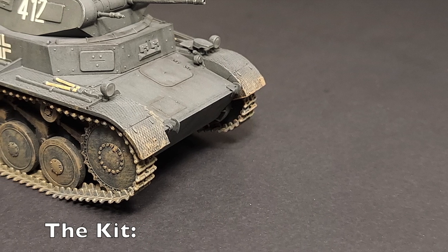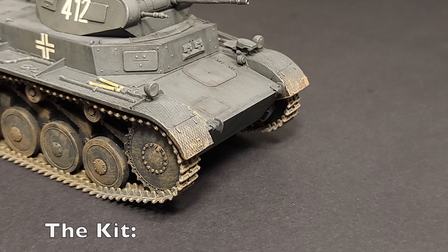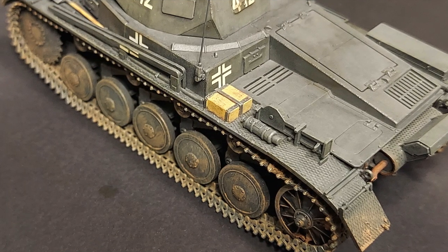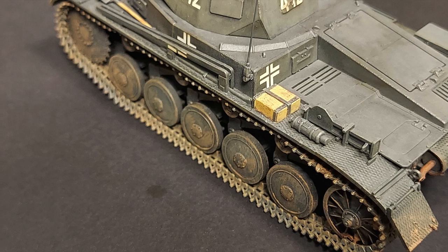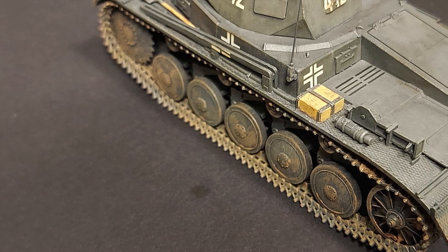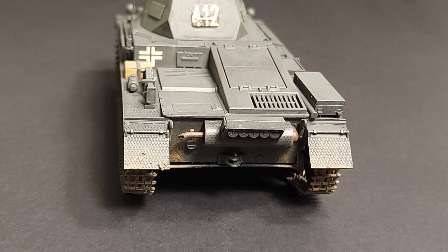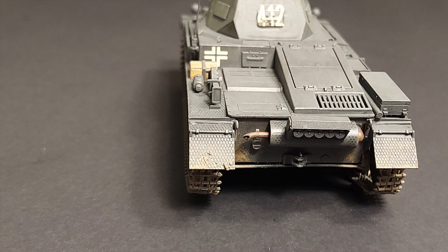Tamiya's 1/48 scale Panzerkampfwagen II is kit number 70 in their Military Miniatures series. The instructions are well printed and easy to follow. The engineering of the Panzer II is superb, resulting in beautiful detail without difficult construction or an excessive parts count. The kit is crisply molded in dark gray plastic and there is almost no flash on the kit parts. Compared with other kits in Tamiya's 1/48 scale armor line, this one is delicate.